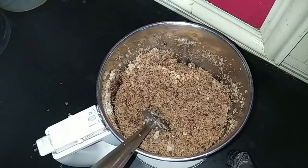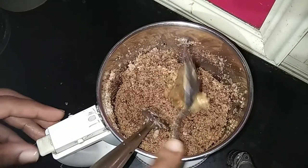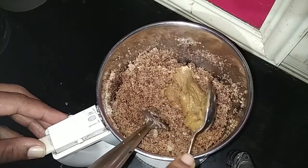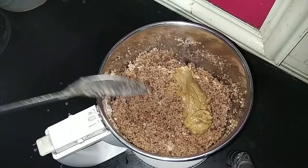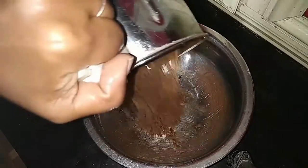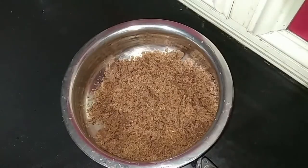We will put it in the bowl. We will put it in the peanut butter and add milk. This is a small blade of peanut butter.